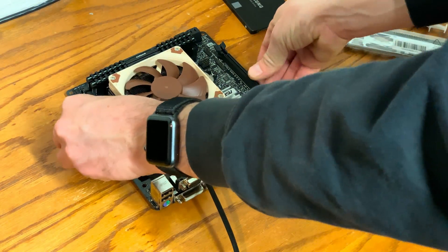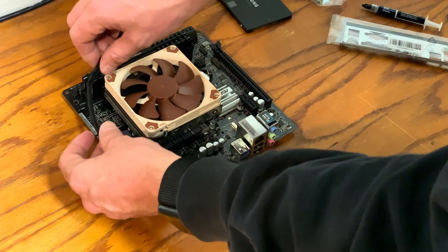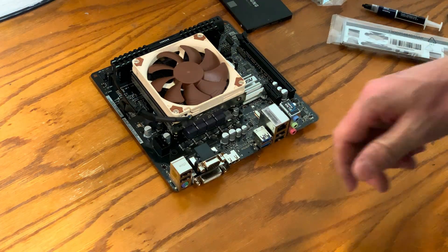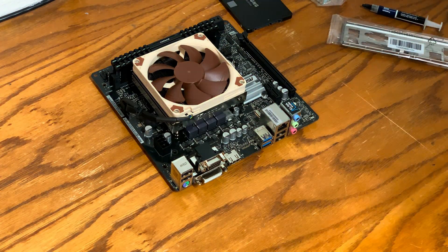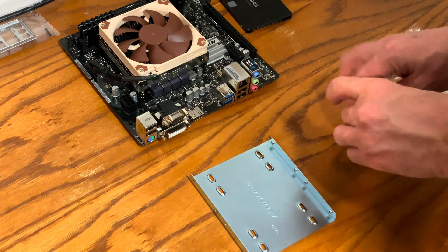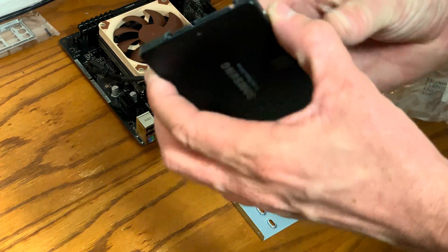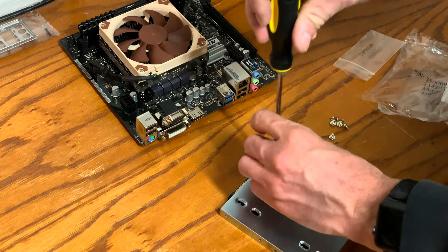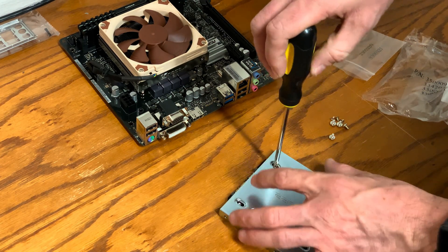Preventing any obstruction of airflow across the motherboard is key. I'm using a zip tie to tie up the CPU fan's power cable and route it in a manner that does not create any obstruction across the board. Now I'm going to mount the solid state drive to a mounting bracket that fits inside the case.